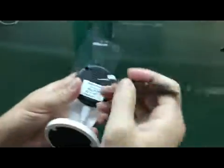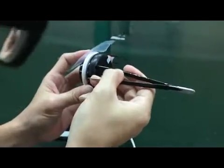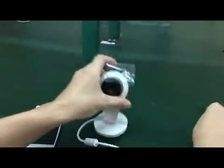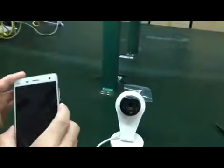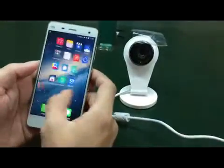I'm showing you how to do that. First thing you need to do is reset this thing. Long press here once. Okay, now done — reset. Now waiting, and then we turn to the app.